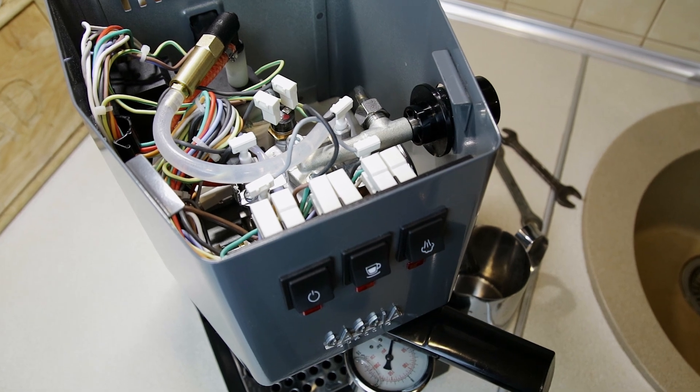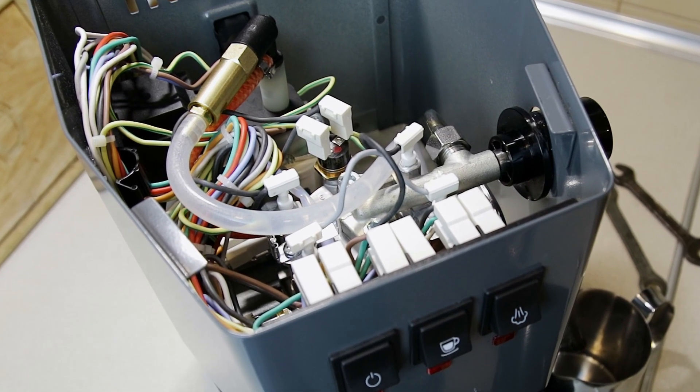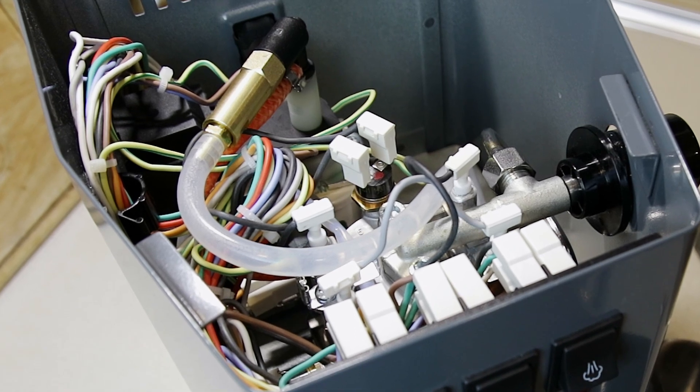As you can see, the modification of the coffee machine was very simple. I hope you enjoy my tutorial. If so, don't forget to like and subscribe to my channel. See you next time. Bye!